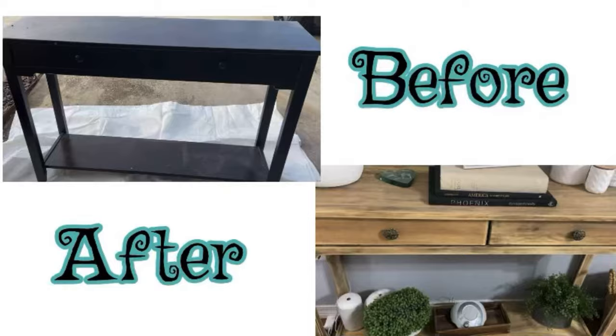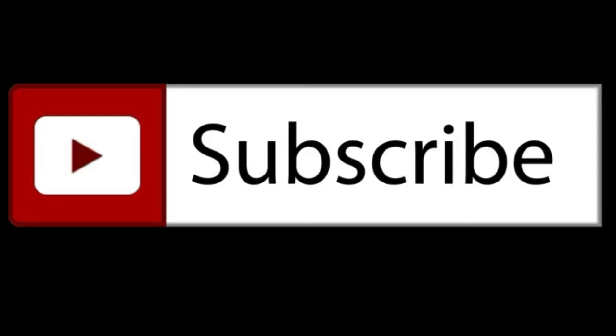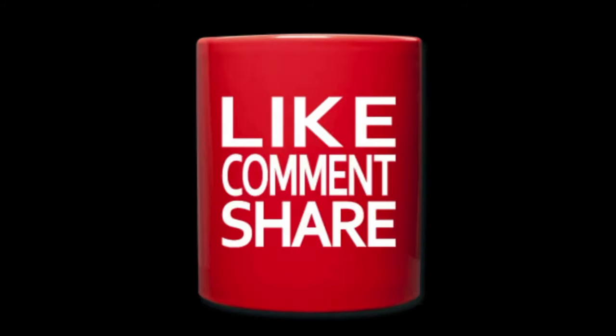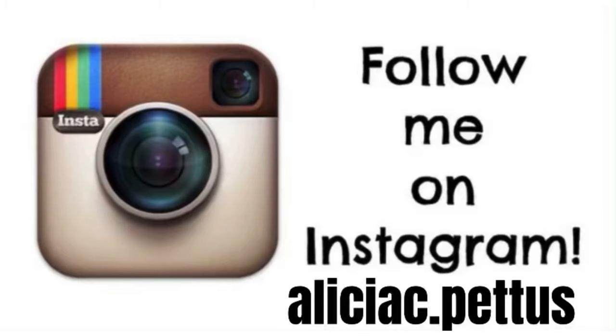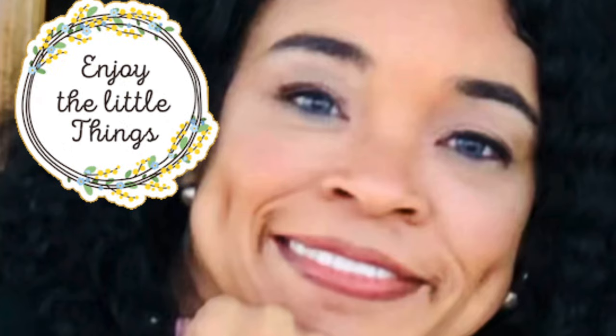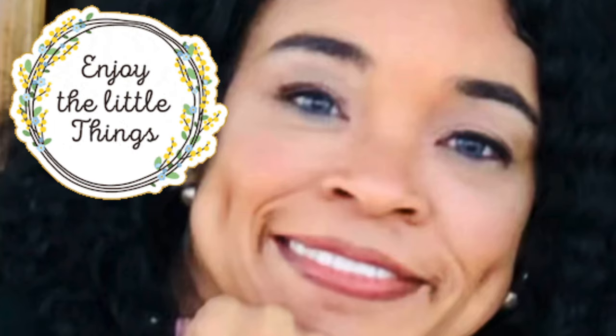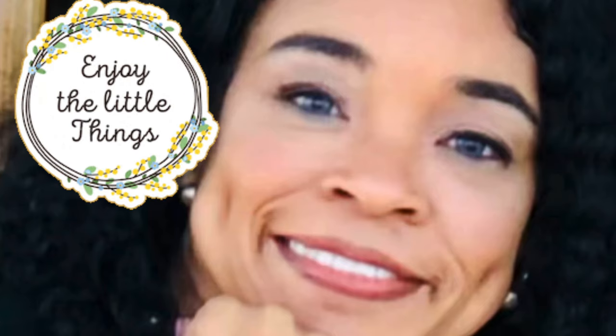Well guys, that's it for this video, thanks for watching! If you are not a subscriber I would love it if you would subscribe. Don't forget to like, comment, and share. Enjoy the little things — remember it's all the little things in life that give us the sweetest, prettiest little pleasures. We'll see you next week, guys, bye!